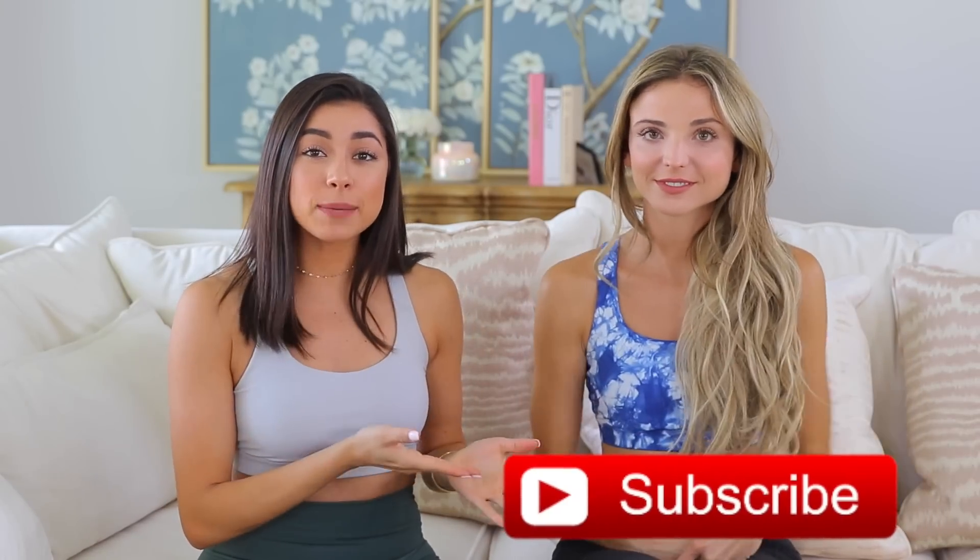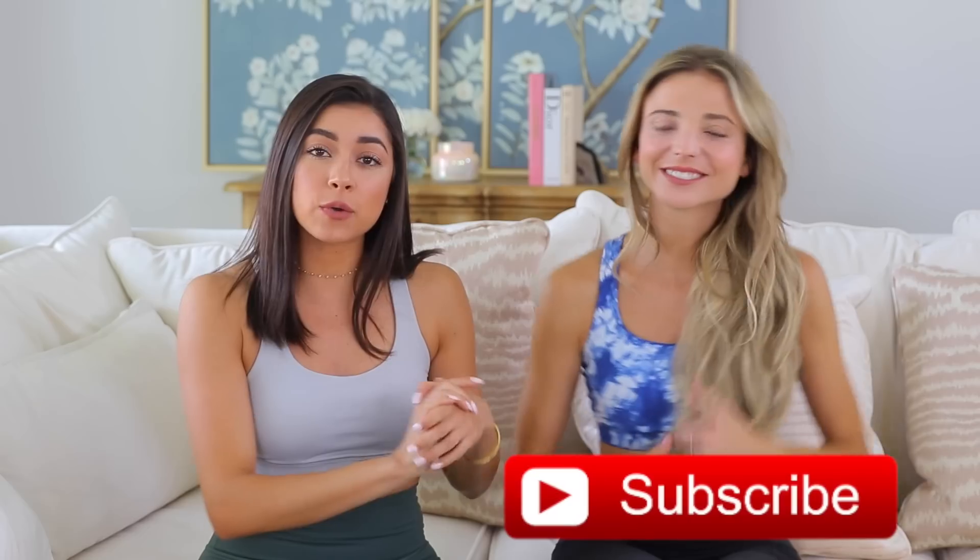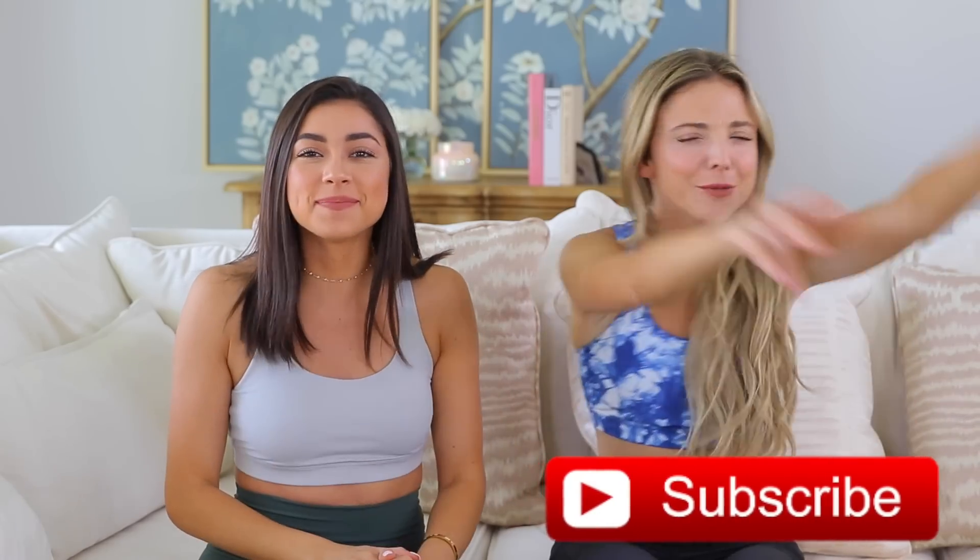Hi guys, it's Janine, and I'm here with my roommate Danny Austin. Now you know her name — this is my roommate. If you guys are new here, subscribe to my channel, and if you haven't seen Danny before, subscribe to her channel — it'll be linked down below. Everybody subscribe, just push the button.